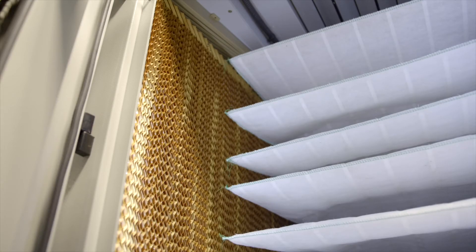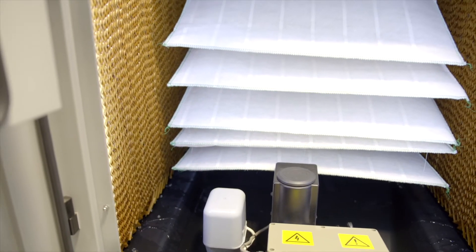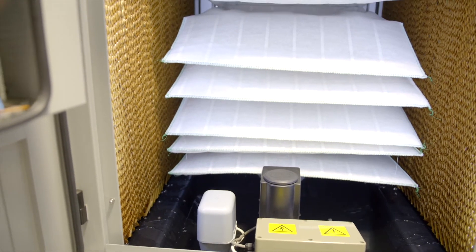Evaporative cooling takes place as warm air is drawn over wetted filter pads in the unit, at which point the water naturally evaporates into the air, taking with it the heat required to make it evaporate.